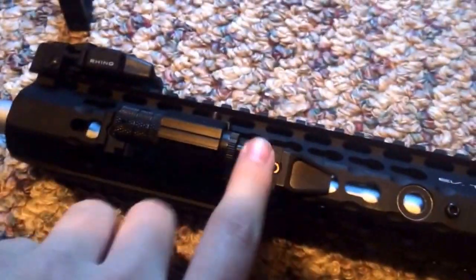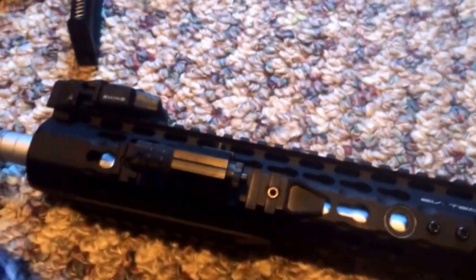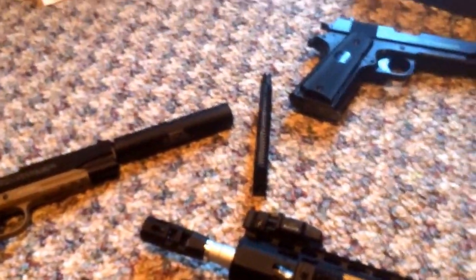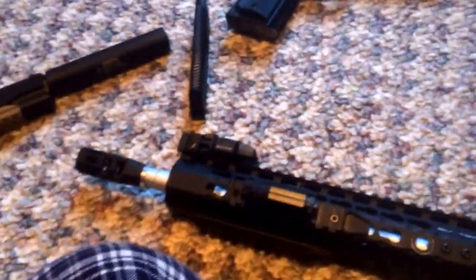Slide the extended mag in, and this is what it looks like. I'm probably going to take the laser off this and put it on my pistol on the bottom of the tactical rail. We'll see what that looks like when I'm shooting it. Other than that, I'm going to wrap this video up. Everybody have a nice day, hope you like my video. Comment, like, subscribe, and see you next time when I'm shooting this gun.